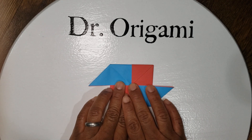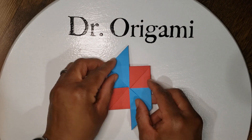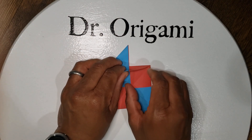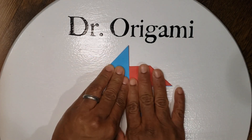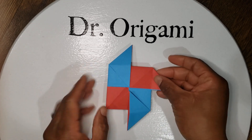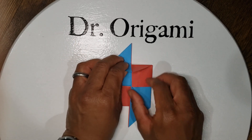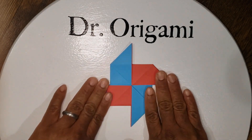Now the blues are done, so now we're gonna do the reds. Pick up your paper and fold it over like this. Lift up slightly on the triangle tab — this time pull the red out to the right and flatten it back down. And then one more time: pick up your paper, rotate it around, lift up slightly, pull down, and there we go.